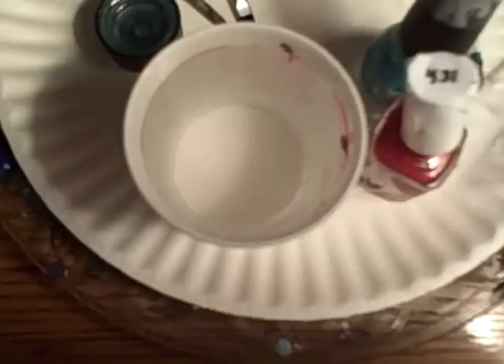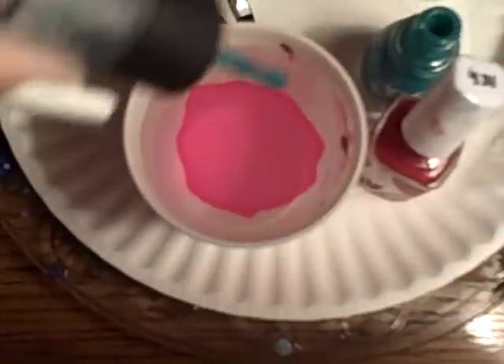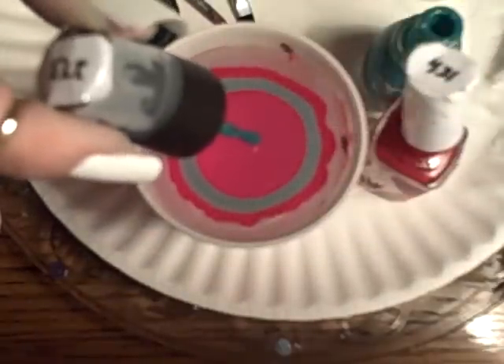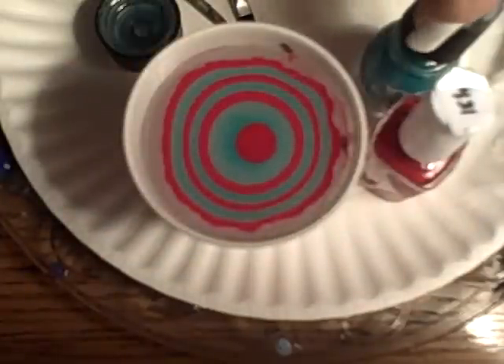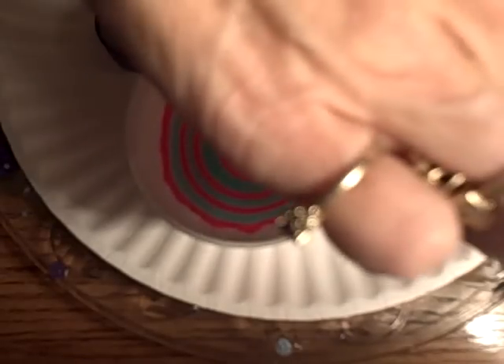I'm using Essie Forever Yummy for my red and Sinful Colors Rise and Shine for my green. For this pattern I like to use six drops of the red and five of the green. I want the red to be in the center. It looks like one more red.